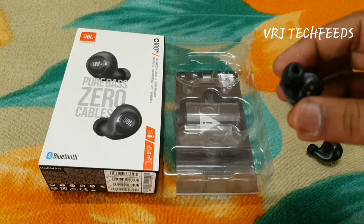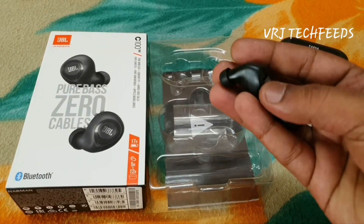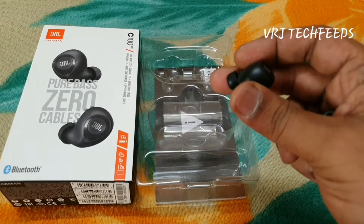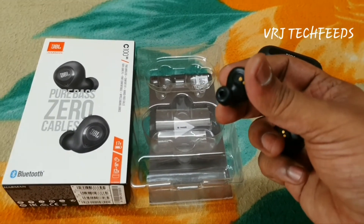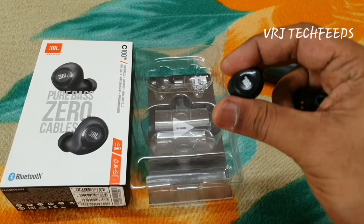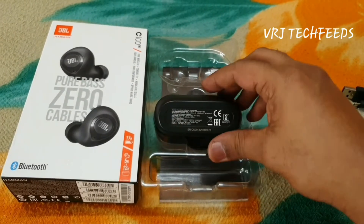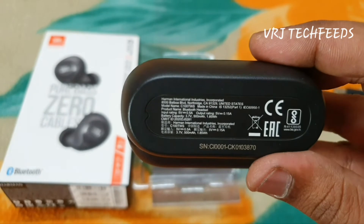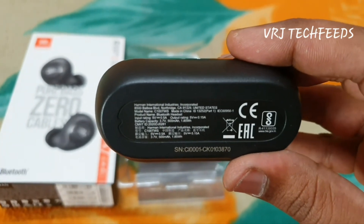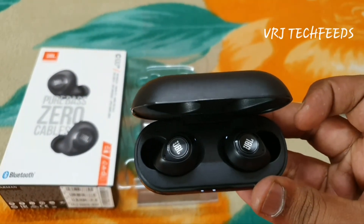I have been using this JBL Bluetooth headset for a while, and for the price it's value for money. On a single charge they mention 5 hours, but it gives around 4 to 4.5 hours at medium to high volume. The charging case has a 500 milliampere battery and it can be fully charged in 2 hours.